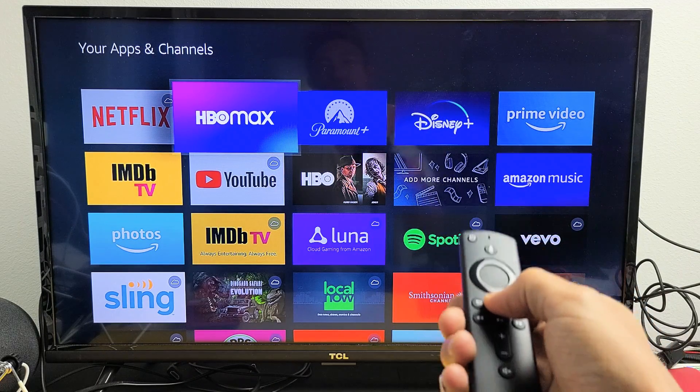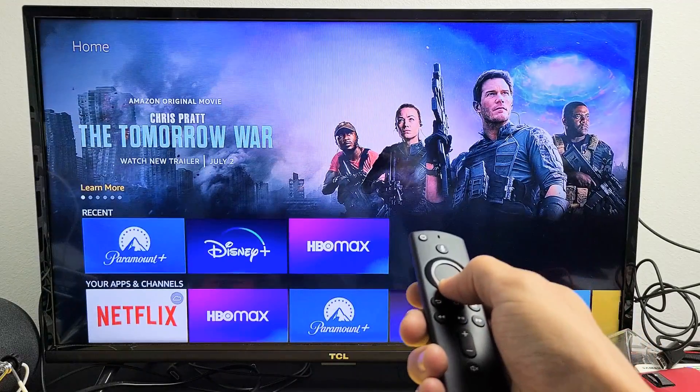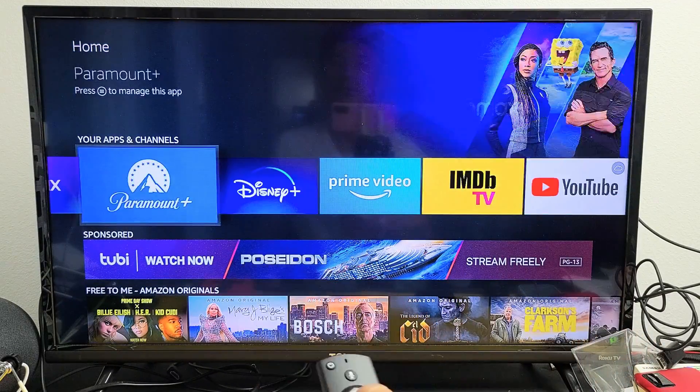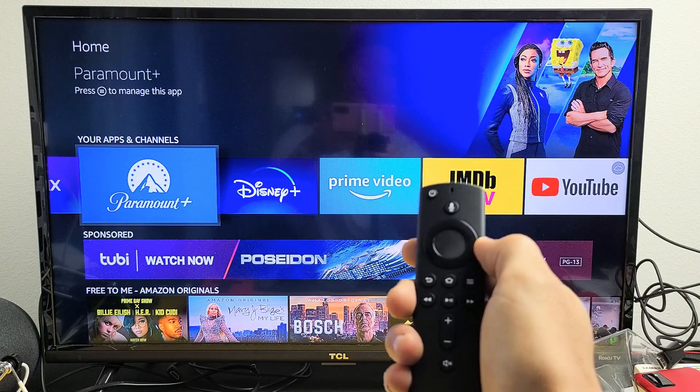Now if I click on the home button and go down, right there — it's in place. Pretty simple. Good luck.